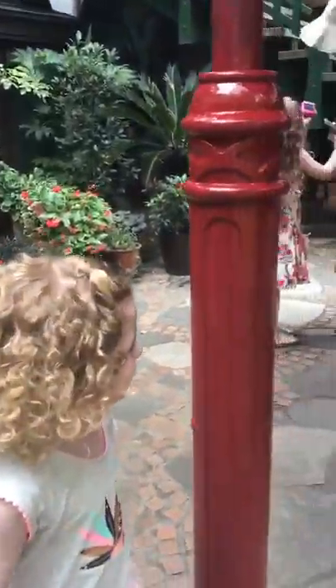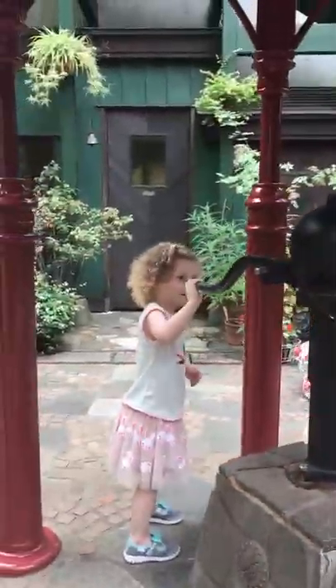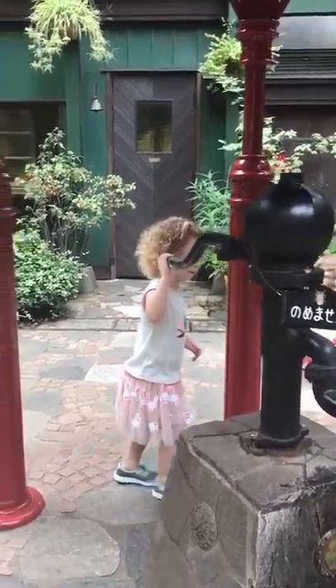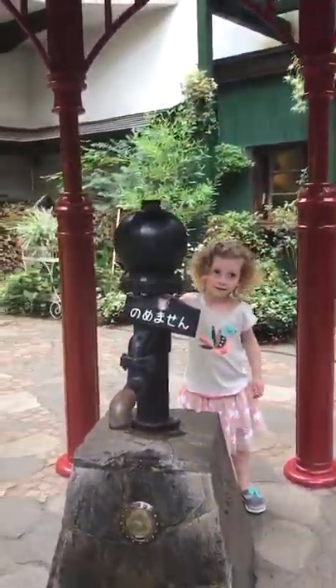That's a real pump, isn't it? Do you want to have a go? Yeah, I did. The pump is popping down.